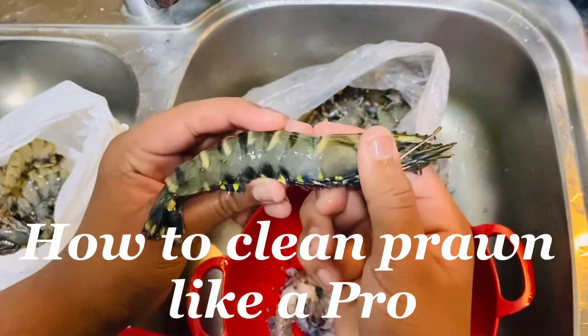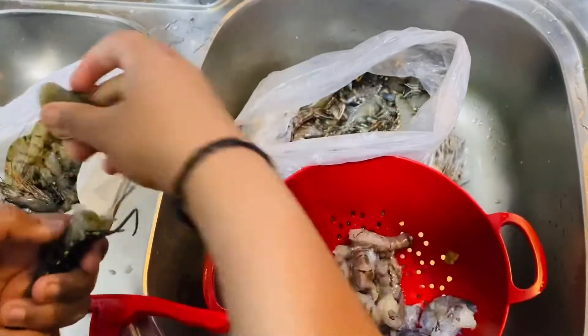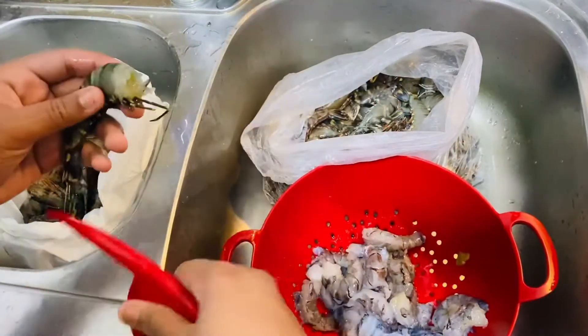How to clean prawn like a pro. First, snap the head, wash the prawn, then get this tool.